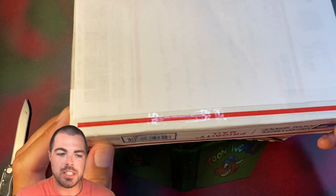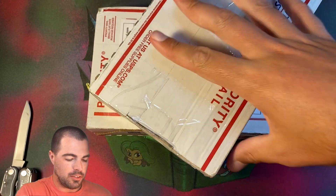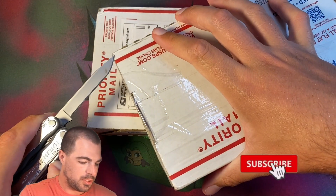YouTube, VentiJugger here today. We have a couple mail items that I would like to open for you guys, so we're going to get right into it here with this first item.